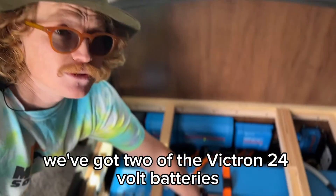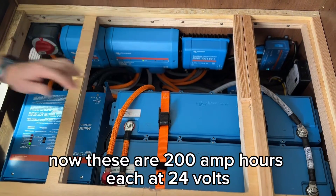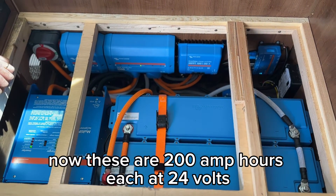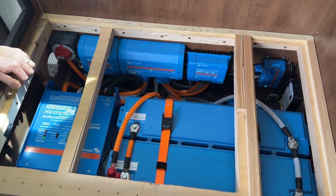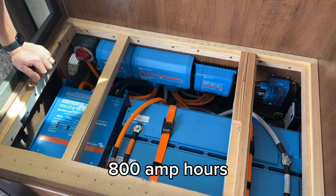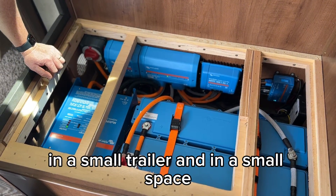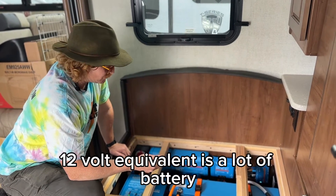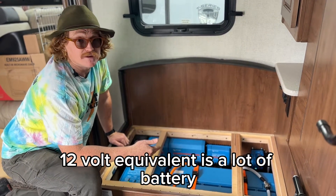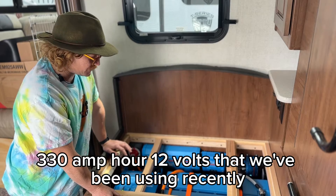You can see here we've got two of the Victron 24V batteries. These are 200Ah each at 24V, so the 12V equivalent of these batteries is going to be 800Ah. You can see how that's a lot of battery in a small trailer and in a small space — about 800Ah 12V equivalent, which is close to three of those 330Ah 12V batteries we've been using recently.